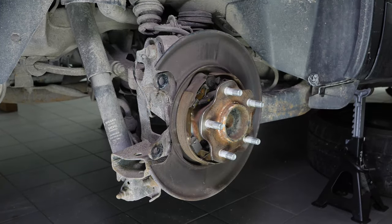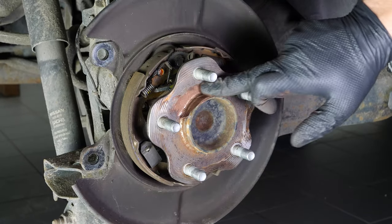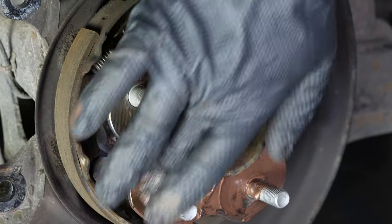Clean the hub with a wire brush. Once that is done, coat it with copper grease. This will help avoid deterioration caused by oxidation and aid with future interventions.